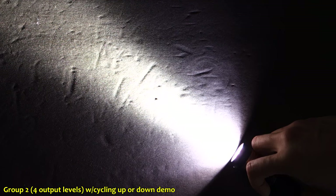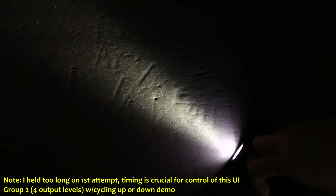Currently I have the exposure fixed on sunny white balance, so this is close to what I'm seeing in real life. The light is programmed into the simple four-level group 2 mode, currently on its lowest. A quick press cycles up through medium, high, turbo, and so on. The great thing is that a half-second press will actually cycle back down to a lower level, so you don't have to keep cycling through the high levels — you can go up or press and hold half a second to come back down. That is really awesome.